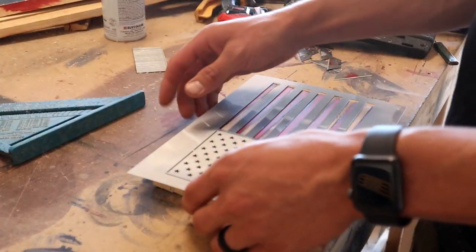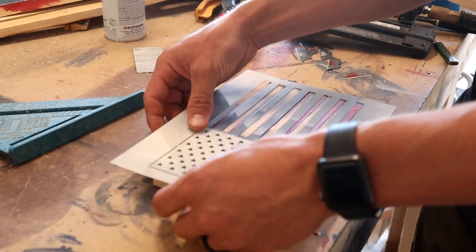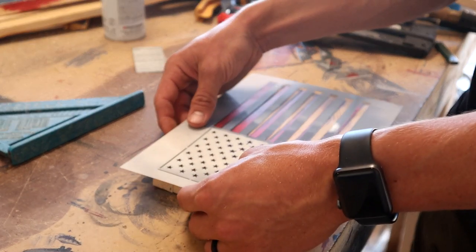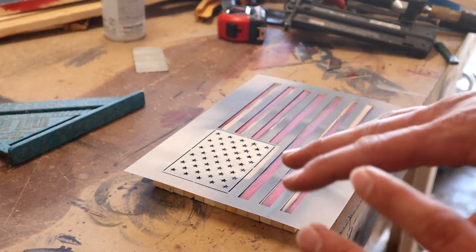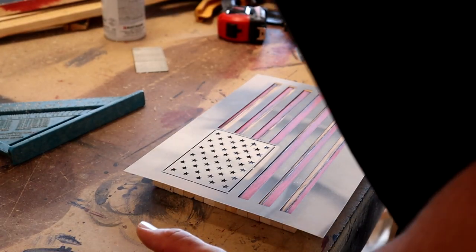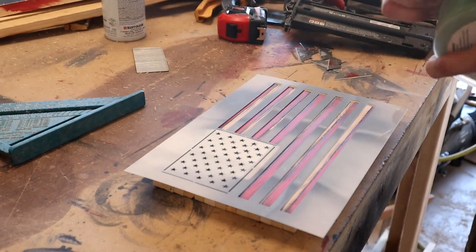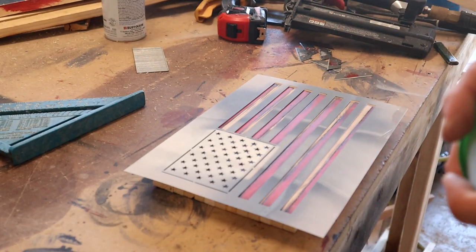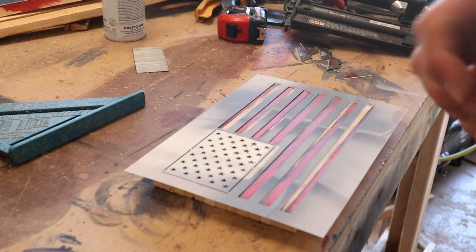Next up I'm gonna go ahead and get the stars sprayed on so I just got my stencil here. My union is a little bit bigger than what my stencil shows so I'm just gonna do my best to center it over the union and then tape off all the stripes and spray the stars out. I'm gonna try and spray them really light and from far away so I don't push up the stencil and get overspray under it — just try and be as careful as you can with that.